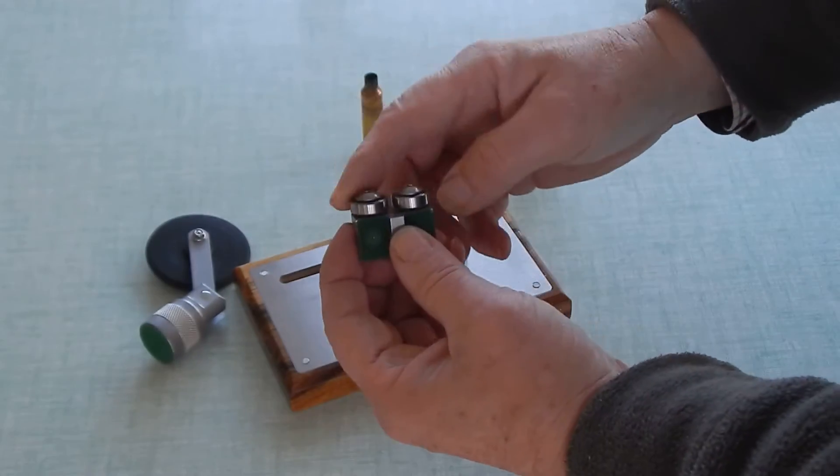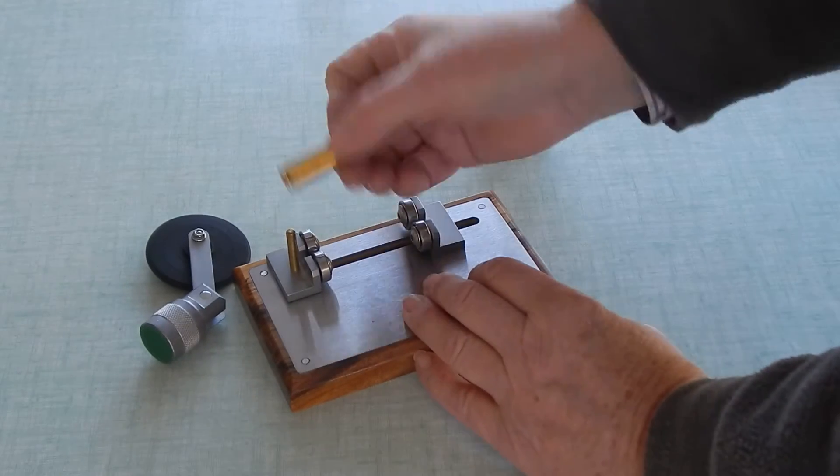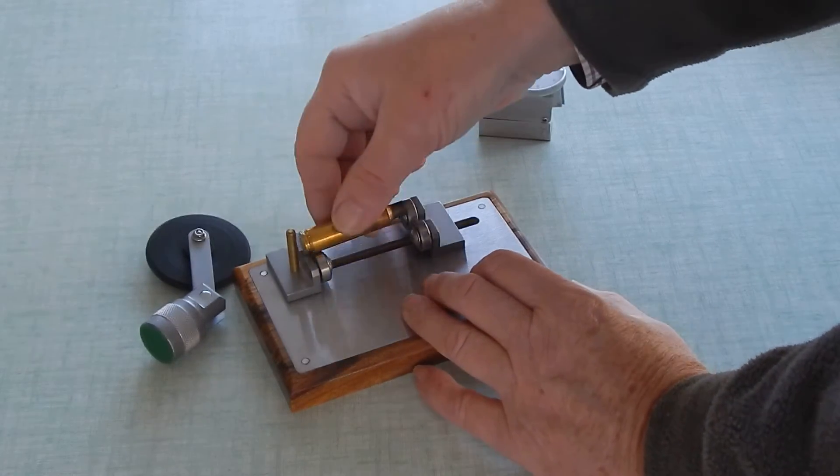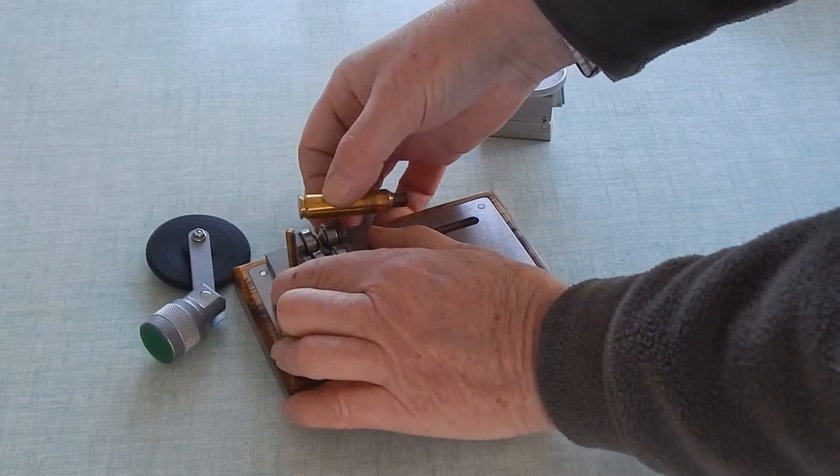We've got twin rare earth magnets again and bearings, so we can slide these anywhere. This is a .284 case, and it'll go right up to .50 calibre, or right down to .22.